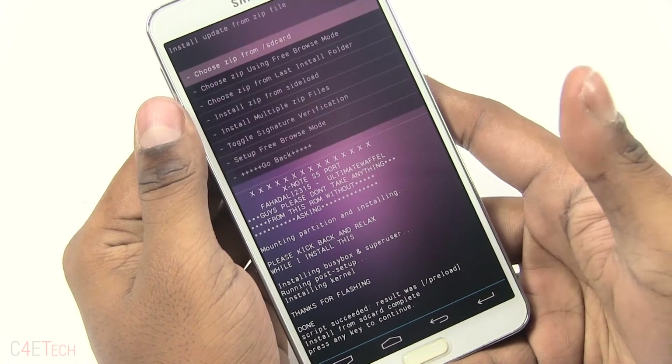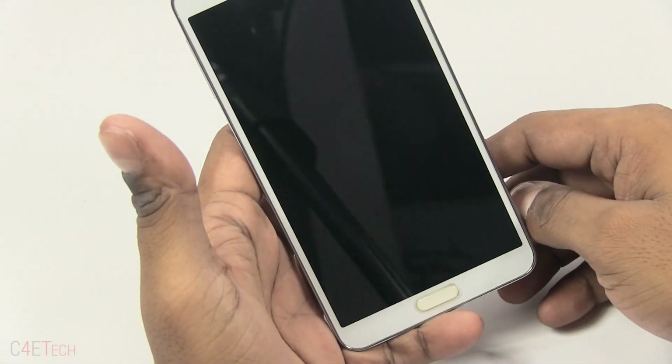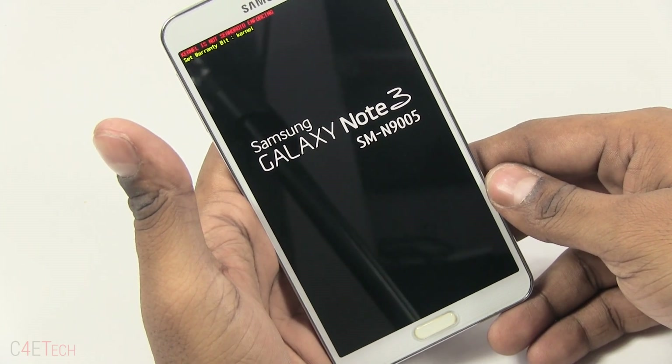Once it's done, just go back and hit Reboot System Now. Keep in mind that the first boot into a new ROM is always going to be longer than your regular boot times, so don't worry about it if it takes a few minutes for your Note 3 to boot up.